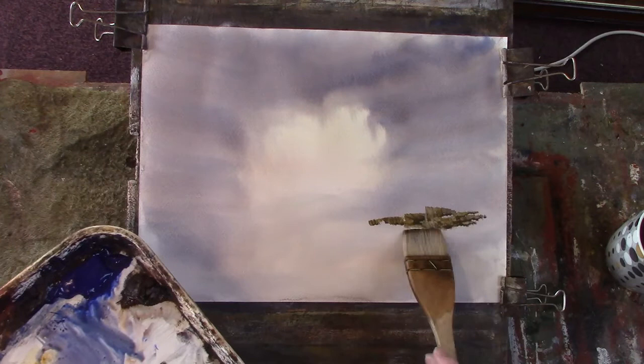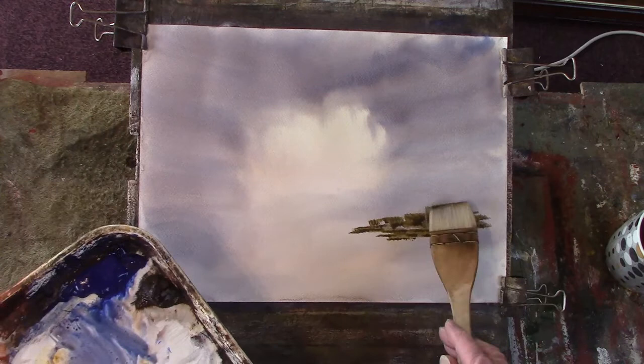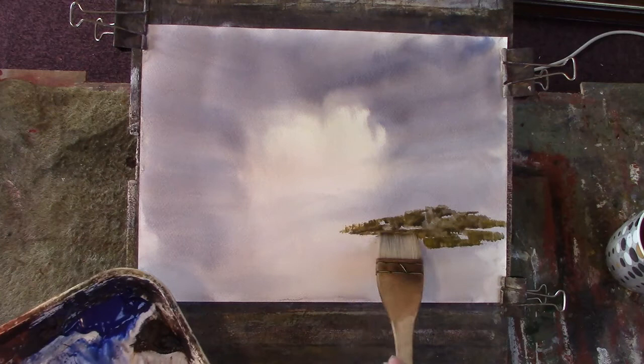I can't say I like this paper. I got used to it years ago and it was okay — it works okay for a cheap paper. So let's just mix the colours.